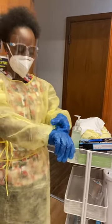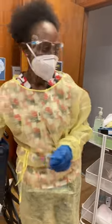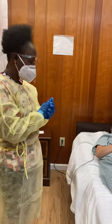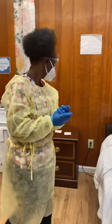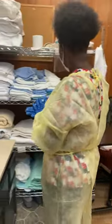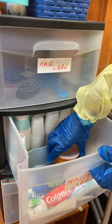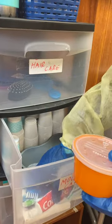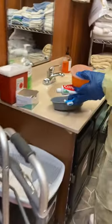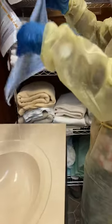Okay, now I'm ready to come into the contact isolation room. Hello, Mr. Cia — my name is Mary, I'm your aide today and I'm here to clean your dentures. I'll provide privacy and gather my supplies: the dentures, toothpaste, a denture brush, and a barrier for the sink.